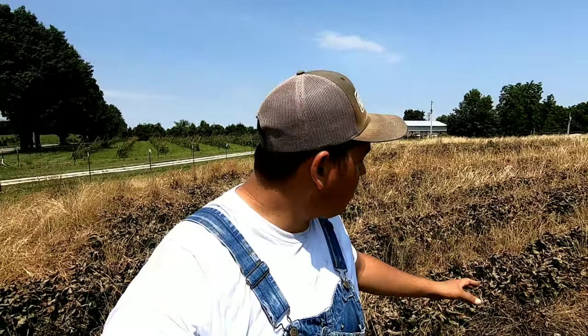Hey y'all! Farmer Dre back at it. I am out here in the strawberry patch — or what was the strawberry patch. Isaac and I are just cleaning it up, taking out the sandbags, row covers, and getting ready for another crop. But in today's video I want to talk about how many pounds we picked and how much money we made off these 10,000 plants this season.